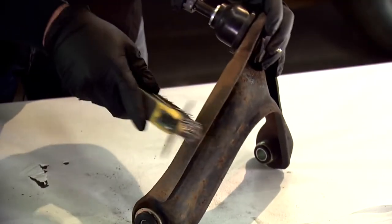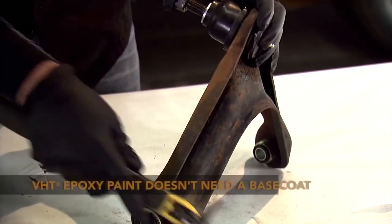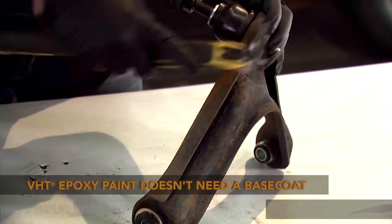Remember when you're using your wire brush, you just want to remove the loose rust areas. The VHT Epoxy paint is self-priming, so it'll go on thick and it'll dry nicely.